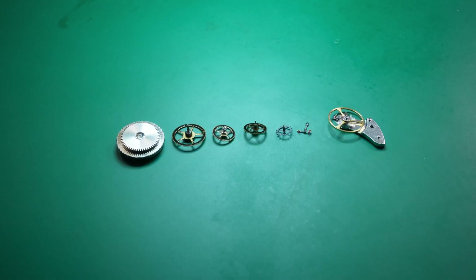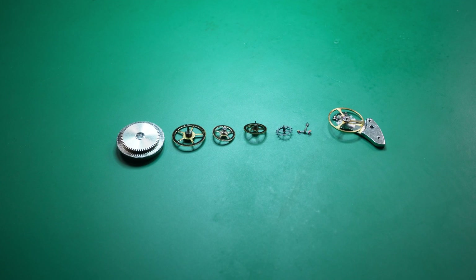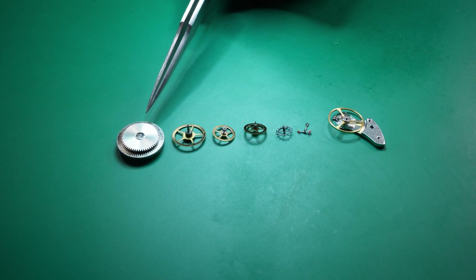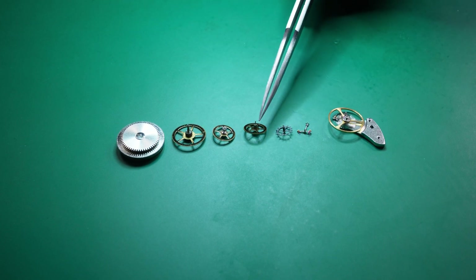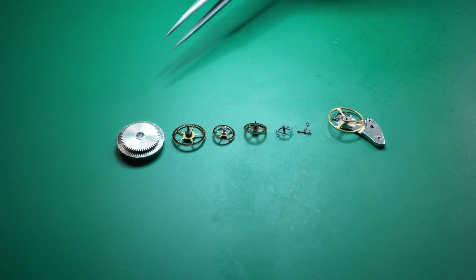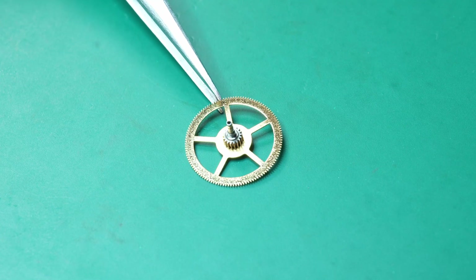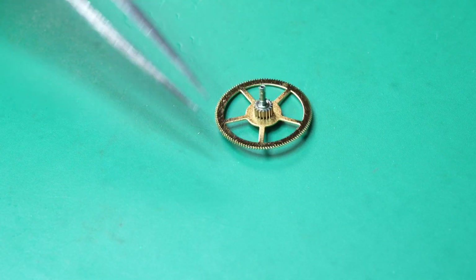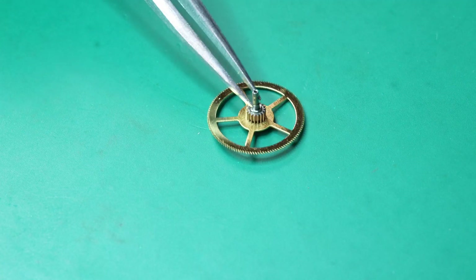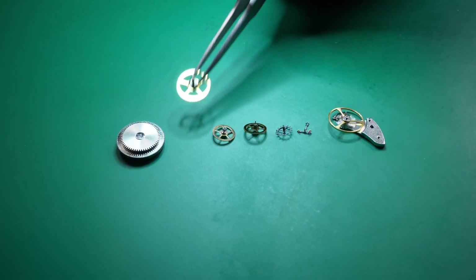We call that the mainspring. Then we have this train of wheels — which is exactly what we call it, a train of wheels. We usually have four wheels, and the first one is actually the mainspring because you can see it's a wheel and it rotates. So: one, two, three, four. The first wheel is the mainspring. The second wheel is the center wheel — this is the one usually in the center of the movement. It interfaces to what we call the motion works, which actually displays time. You can tell it's the center wheel because of the shaft here, which is how other parts interface to the part that actually ticks.